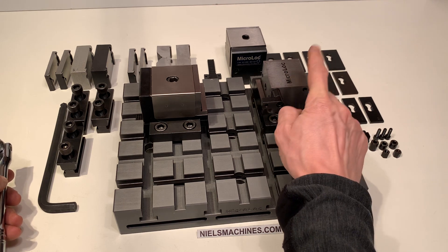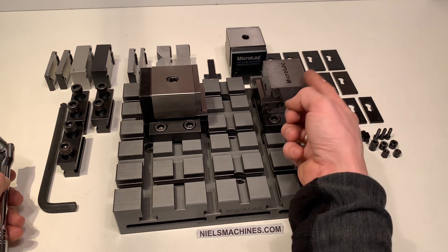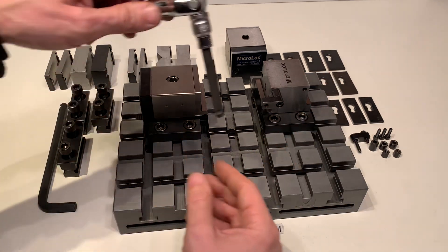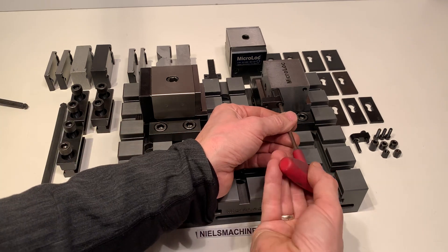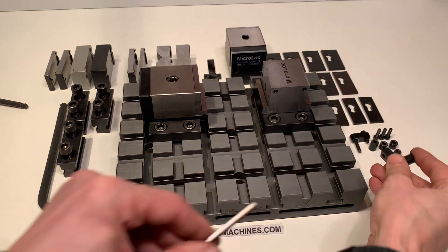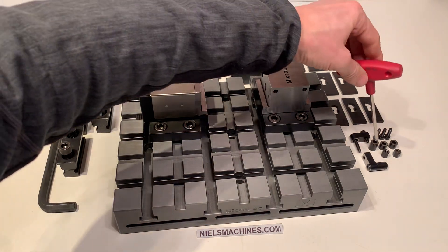According to the manufacturer, the repeatability is 25 micrometers. This is the end stop — there are two of them, with some accessories.